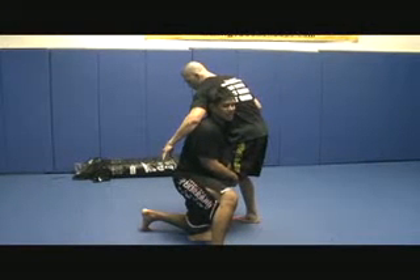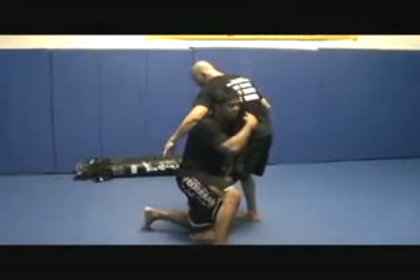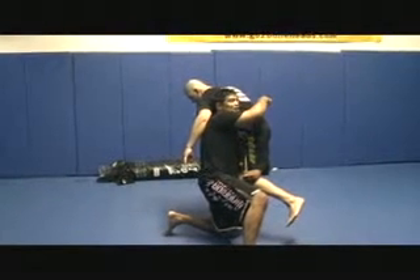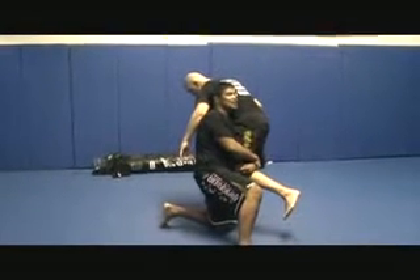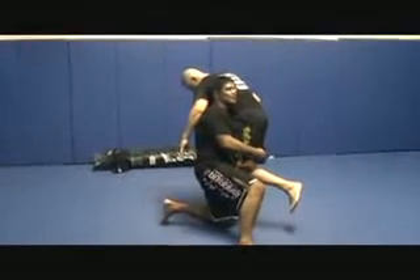As I get here in this position, I drive myself to my feet, using my head to pressure, putting all the weight and distributing it on his far leg. As he does that, I'm driving myself to my feet, changing off with small steps, and I finish right here.